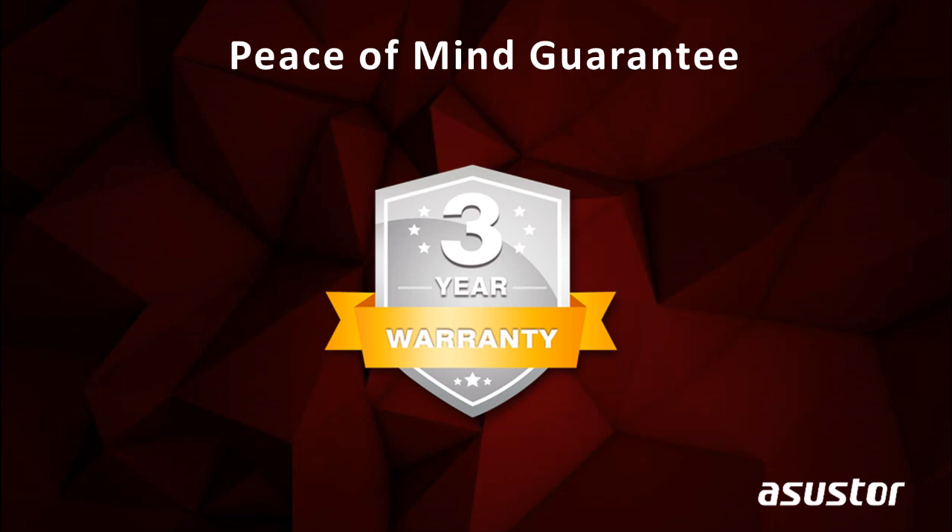ASUSTOR guarantees you peace of mind and we believe in the quality of our products. Our NAS products are all backed by a 3-year warranty, and ASUSTOR is committed to providing the best after-sales service for all our customers. Thanks for listening.